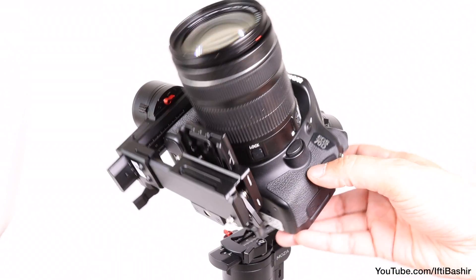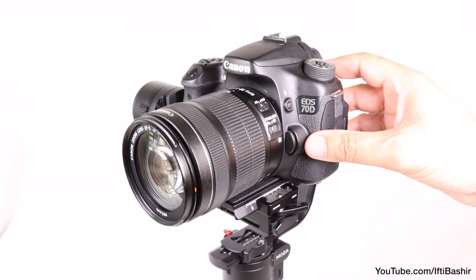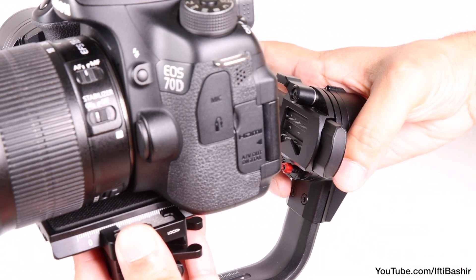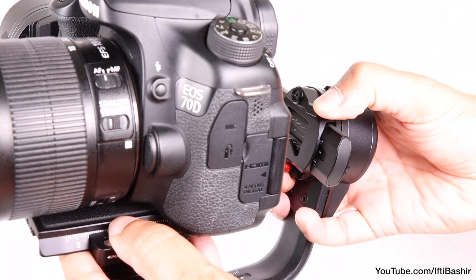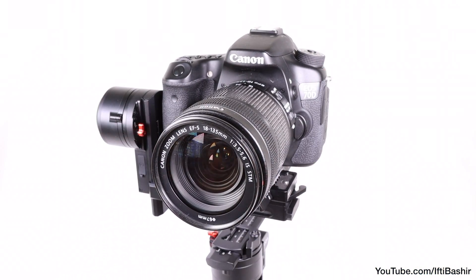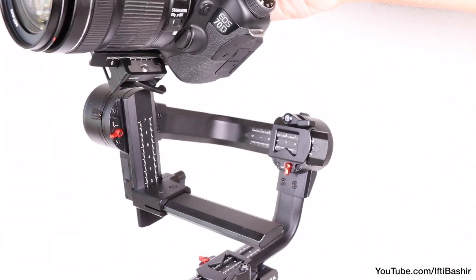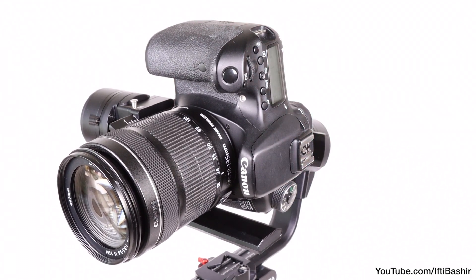At this point the tilt axis is completely balanced — no matter where you point the camera on the tilt axis it stays put. Repeat the same process with both remaining axes: unlock the lever, balance by sliding the arm back and forth, then lock back into place. After a few minutes you're completely balanced and almost ready to shoot. Once balanced, the system has a quick vertical mode — the camera along with its plate and mounting bracket can easily slide off its arm and slide down in a vertical orientation instead, quick and easy, perfect for portrait mode shooting.